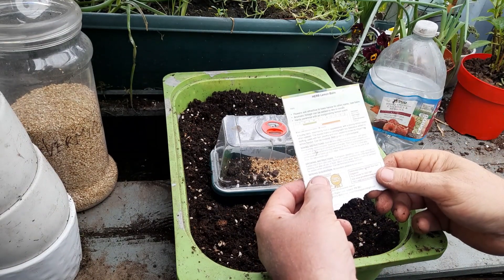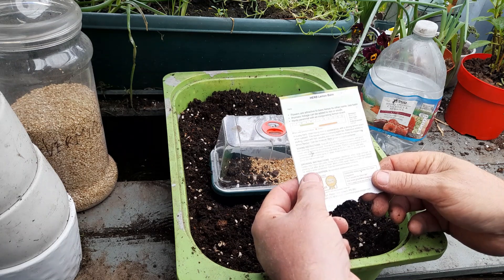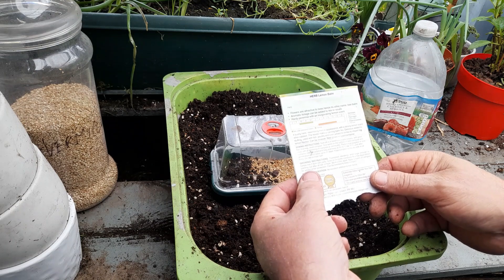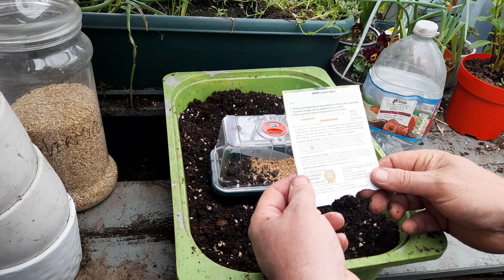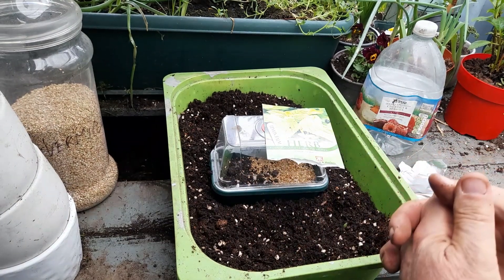Transplant seedlings when large enough to handle into three-inch pots, growing in cooler conditions for a few days before planting out after all risk of frost. Plant them 12 inches apart, apply mulch for winter protection. They can be trimmed to keep compact. And that's our lemon balm.